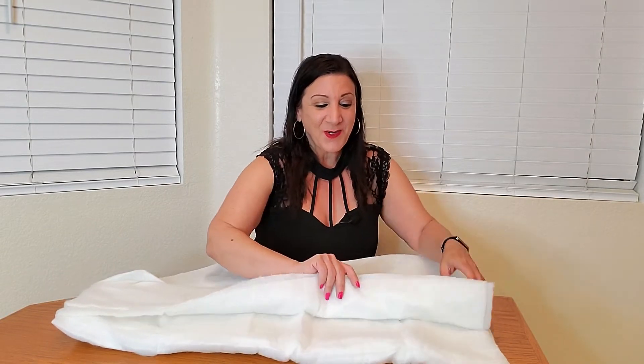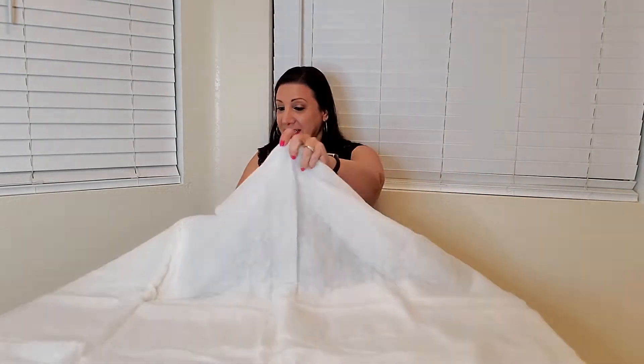Wow, look how nice and big this is. This will cover over 20 square feet — how perfect is this? And you can also cut it to size if need be.